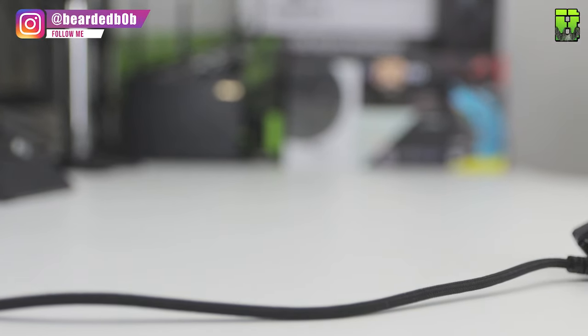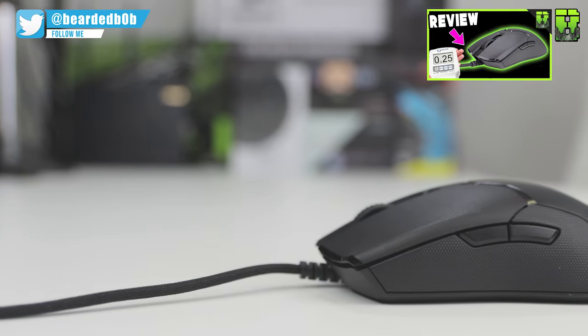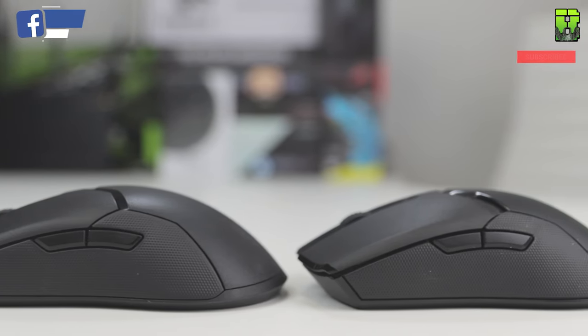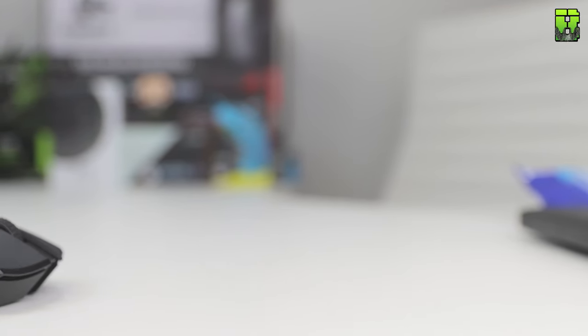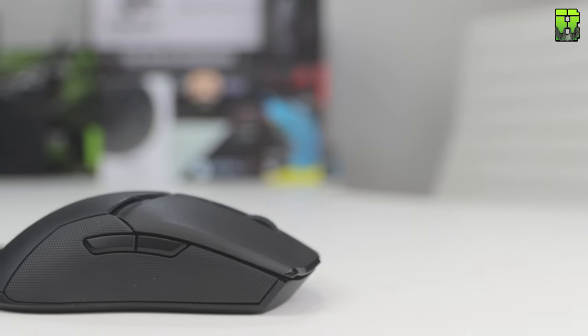We'll be doing a separate review for the Viper Ultimate, but for now we're just comparing these two. If you want to check out the shape, I've done the Wired Viper review and all those shape observations apply to the Ultimate as well, since the wireless version is identical in shape. There are quite a few differences you might not expect, so it's worth staying around. At the end we'll count a score out of 10 to see which one comes out best. If you're not familiar with my measurements, I have a video on that — links in the description.